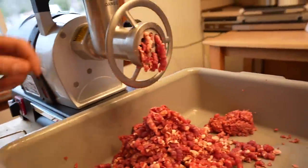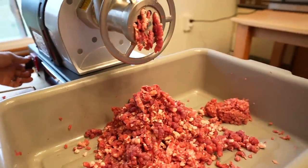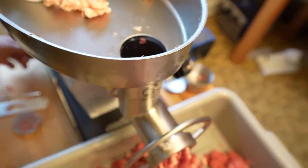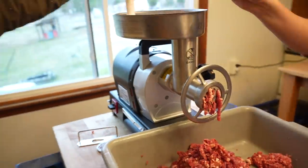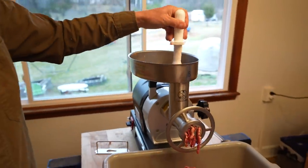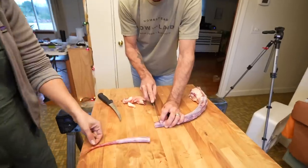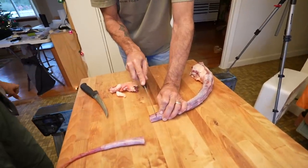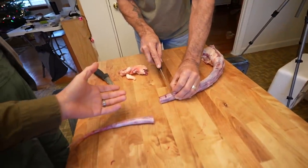If it gets stuck and meat isn't coming out as fast, you just hit the reverse button — it backs it up a little, you let go and start it again, and then it starts going super fast again. This is a tail — that's too hard. We're trying to save it to maybe make some soups out of it.